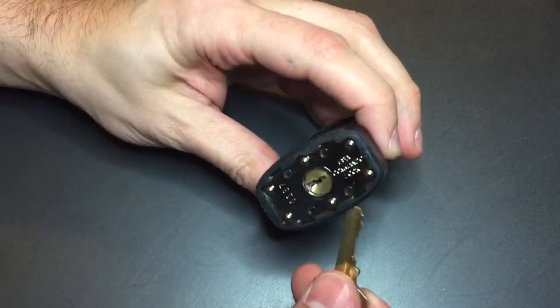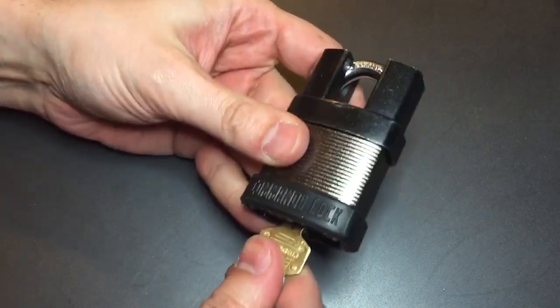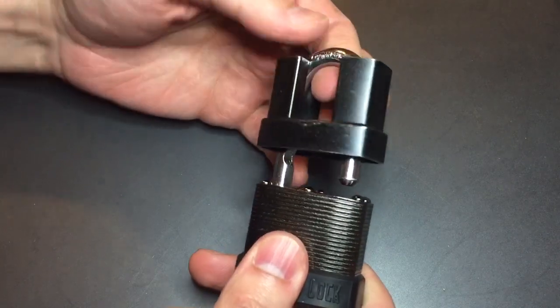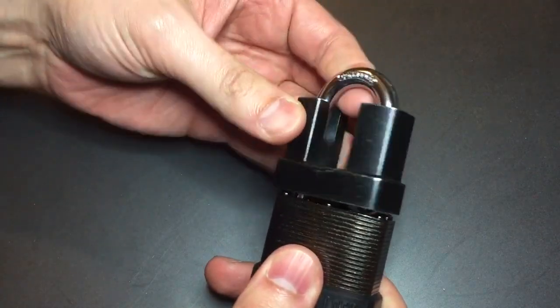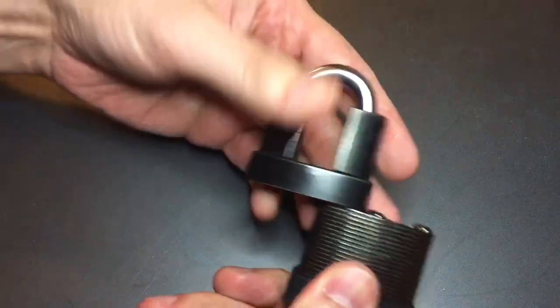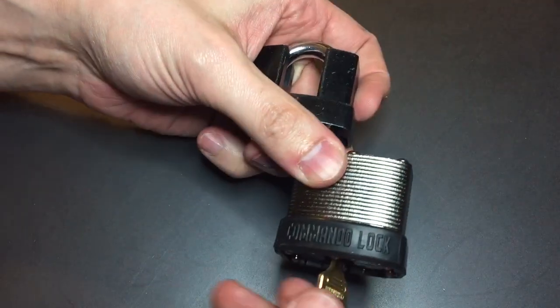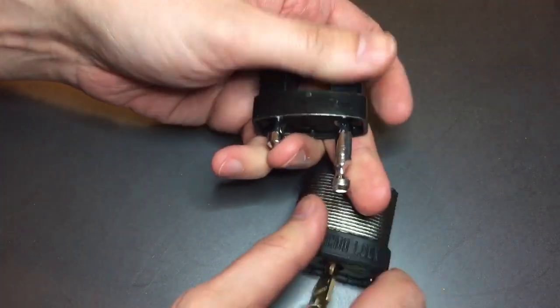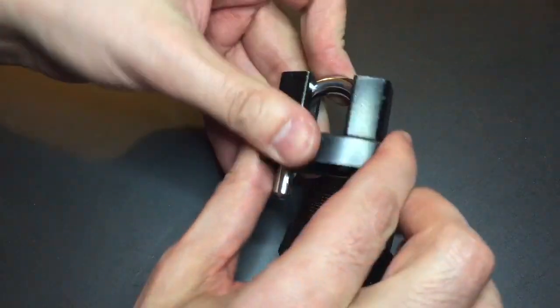It's a 5-pin laminated lock. To open this up you put the key in, turn to the right, and the shackle opens, but you can't actually get this off whatever it's locked on yet. You have to turn the shackle 180 degrees, then turn the key all the way to the left, and the whole shackle comes out, and then you can finally open it.